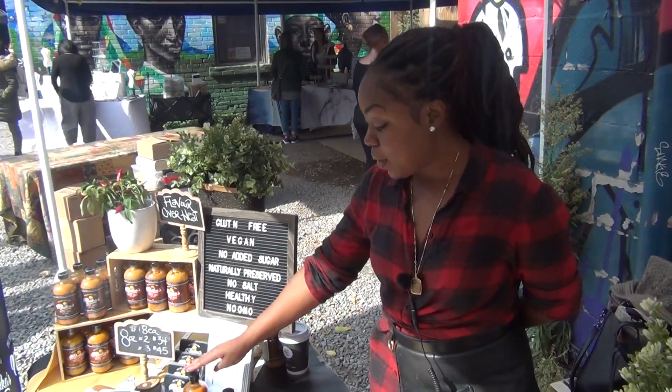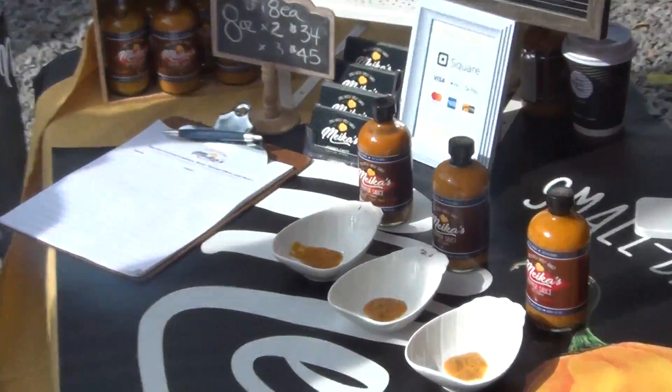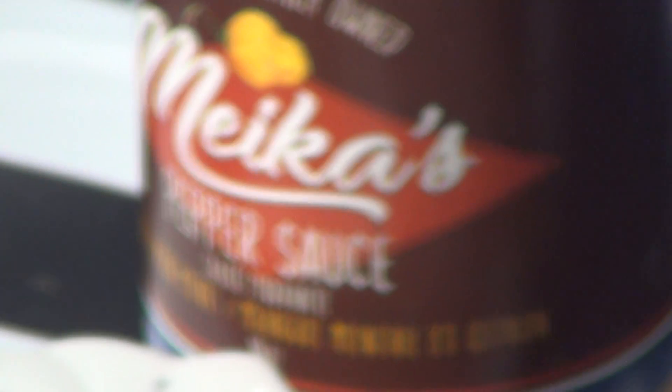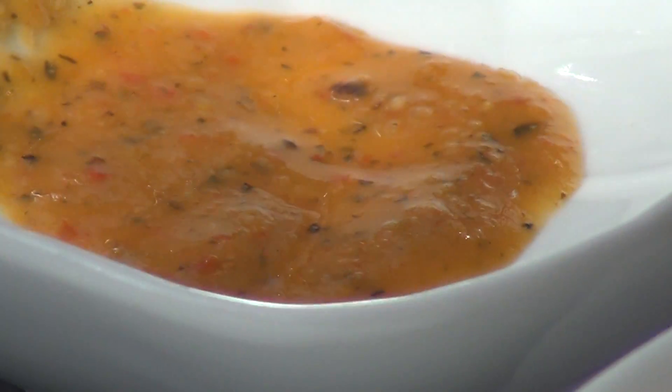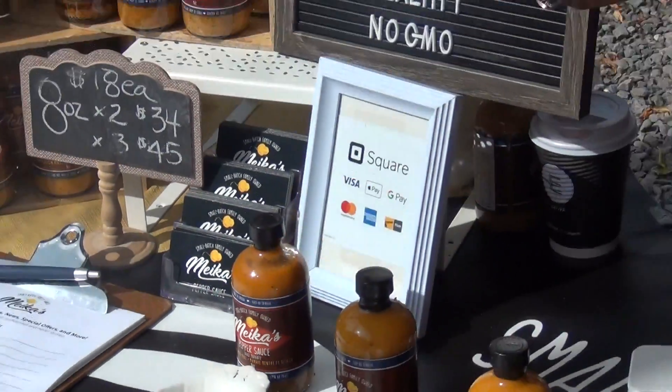What would you pair it with? This one I actually really love with light-flavored things. I love it with seafoods, things that are fried, and I love it topically. I really love it with stir fries as a nice toss. I also do a really great tofu and just toss it in — it's a really great flavor.